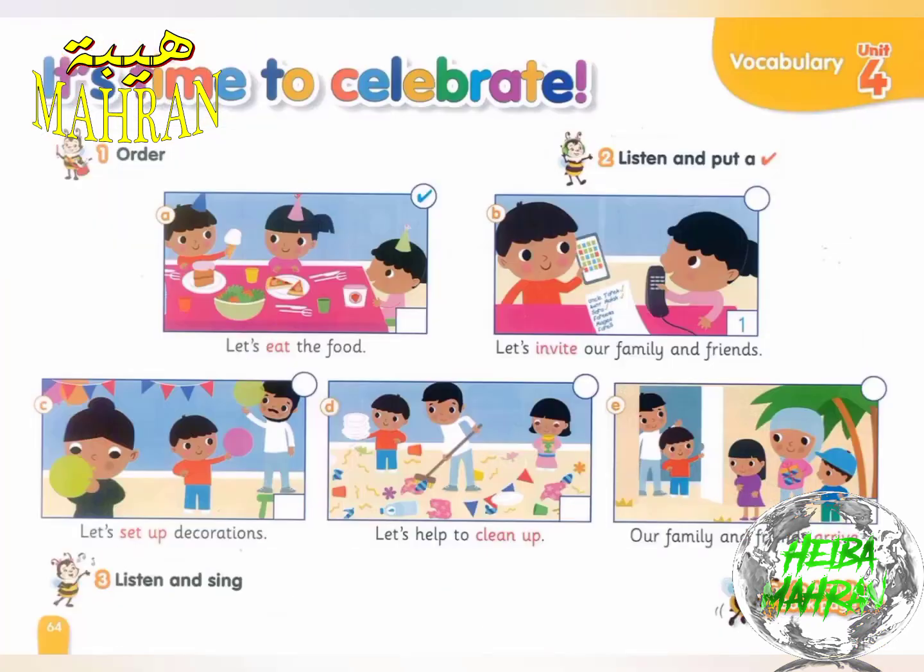Page 64, Exercise 2. Listen and put a check.